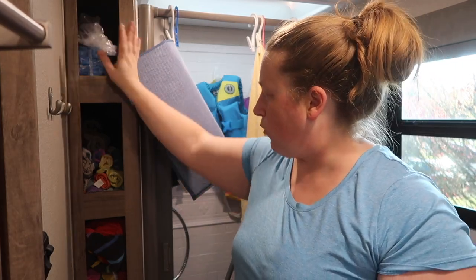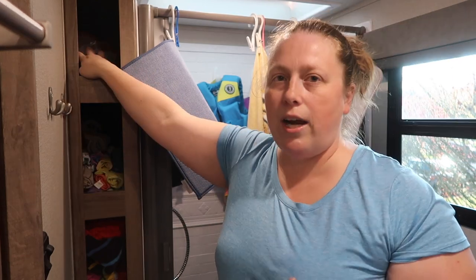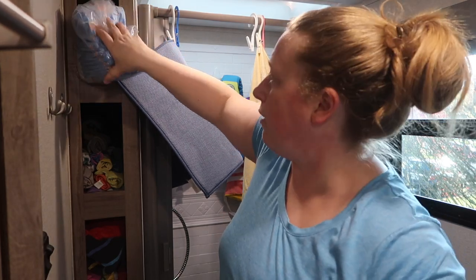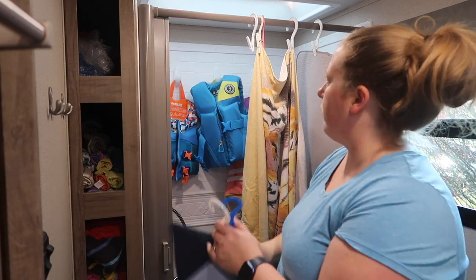This is the bathroom — a very small space but it works. We only use it at night and use the campsite bathrooms during the day. There are four cubbies all the way down that I use for towel storage — dish cloths, face cloths, hand towels, dish towels. Up top I have pull-ups and wipes, plus extra sheets. I also clip some Norwex cleaning cloths in here so for extended trips I can do a quick wipe down and clean.